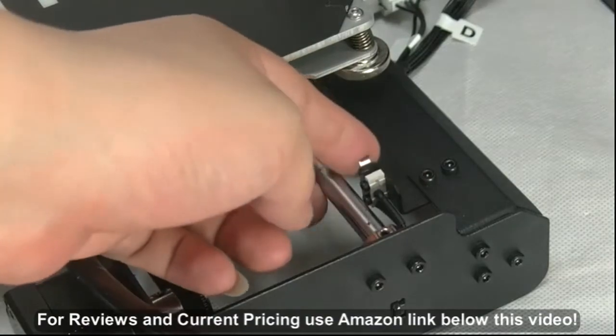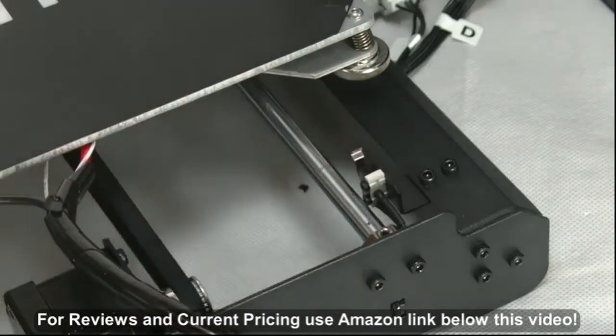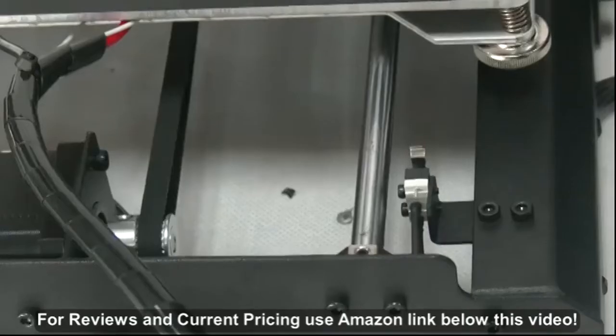Check all 3 end stops, which are placed at the home position. Tighten the screw if required.